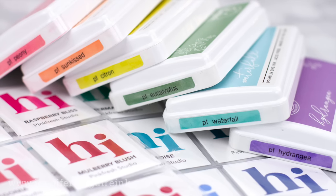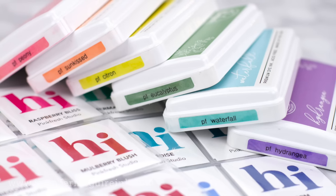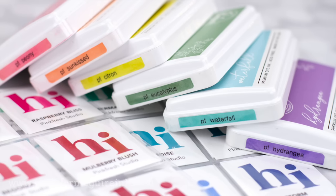I will be demonstrating creating the color labels for the side of my ink pads and my ink swatches using the newest colors of ink pads from Pinkfresh Studios. I'm telling you, they're gorgeous.